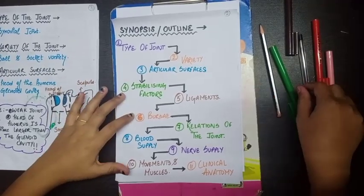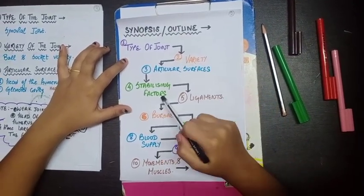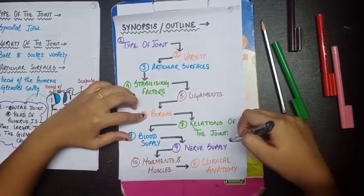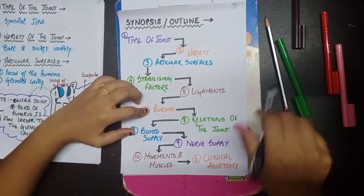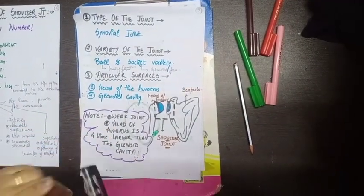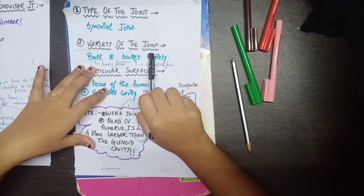Now for the synopsis of the shoulder joint. The topics covered will include: type of joint, variety of joint, articular surfaces, stabilizing factors, ligaments, bursae, relations, blood supply, nerve supply, movements and the muscles creating them, and clinical anatomy. The shoulder joint is a synovial type of joint, meaning it has synovial fluid which reduces friction between articular surfaces during movement.